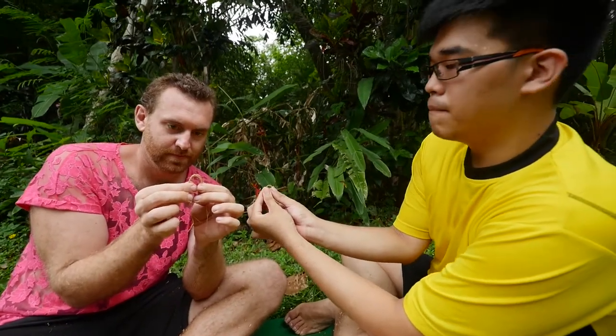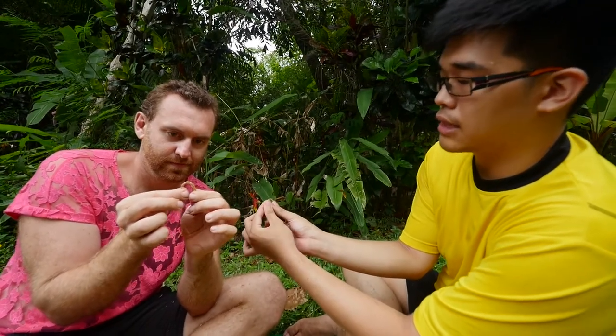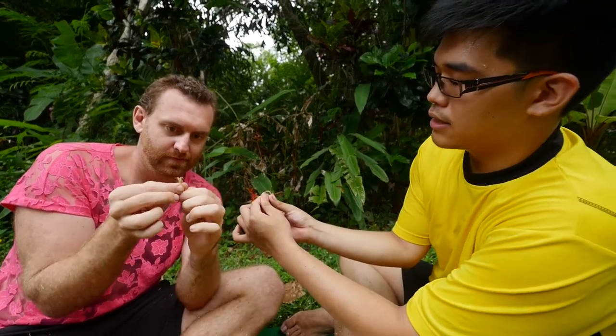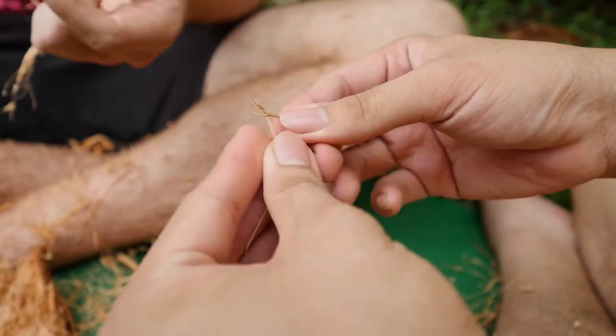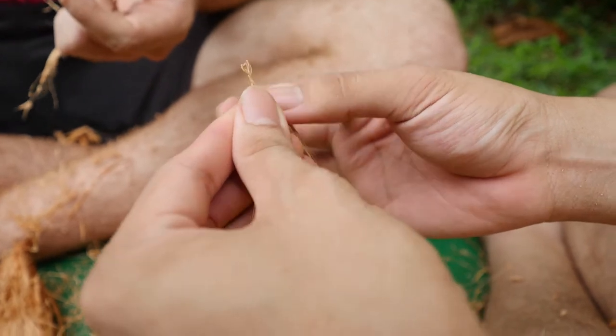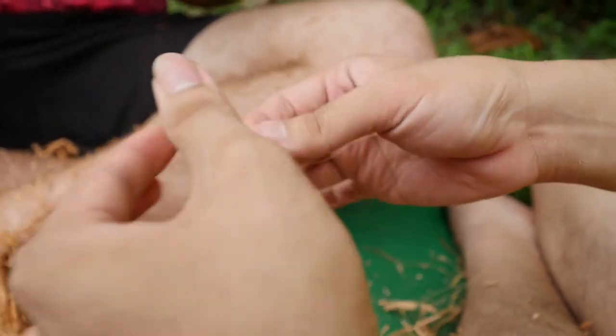What you want to do is twist your thumbs either towards the left or towards the right, but make sure both go in the same direction. For example, I'm going to twist towards my left. So you twist towards your left and you just continue twisting your thumb towards your left. You'll notice that you will form a little loop — don't stop. Just keep twisting, twisting, and eventually you'll twist it into a piece of rope.